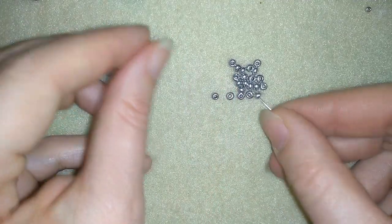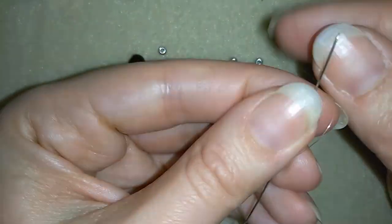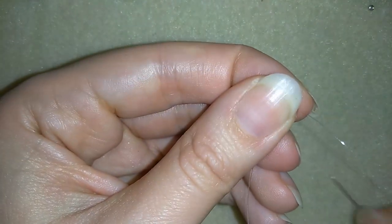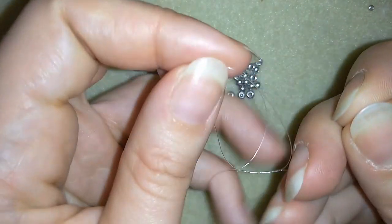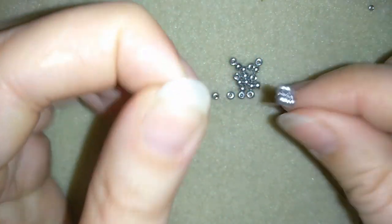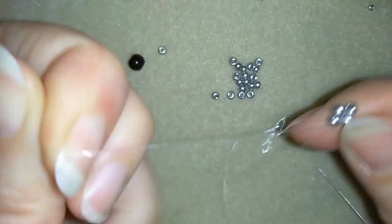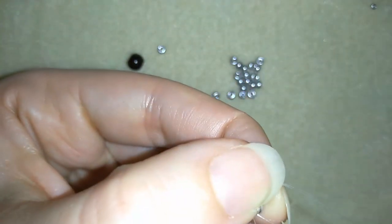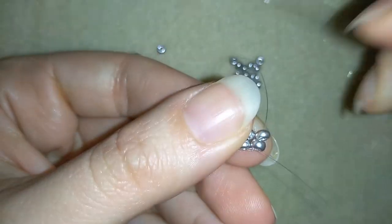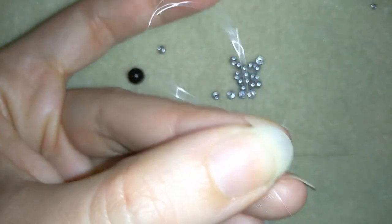I'm going to start by taking 4 of these 8/0 beads and sliding them down. I'll stick my needle in my mat and make a knot — making a loop and going once and a second time through the loop, then pulling. I'll make one more knot, and then I'm going one more time around those beads to reinforce my work.